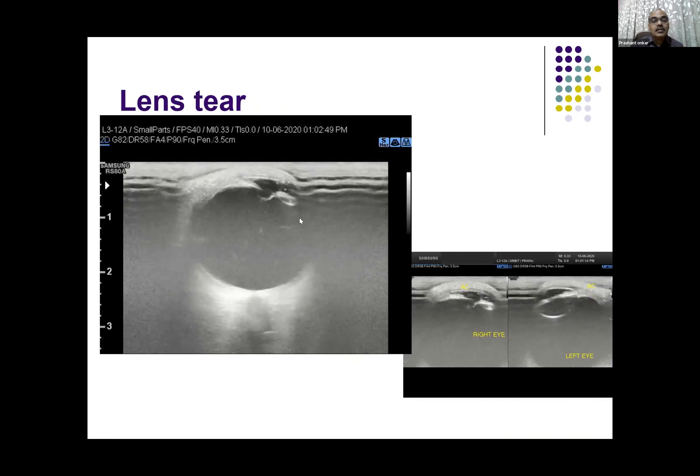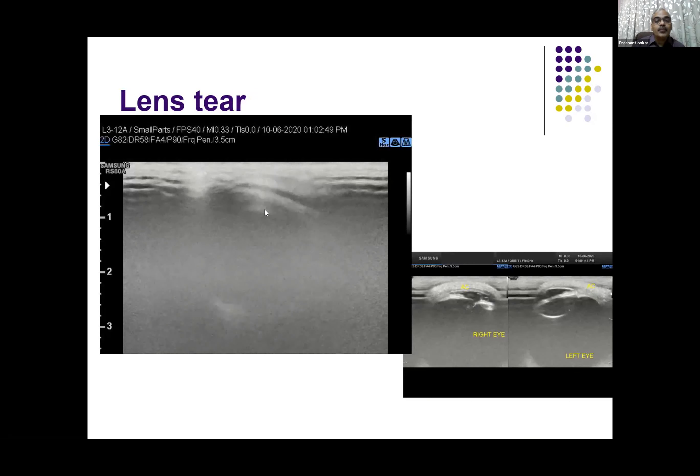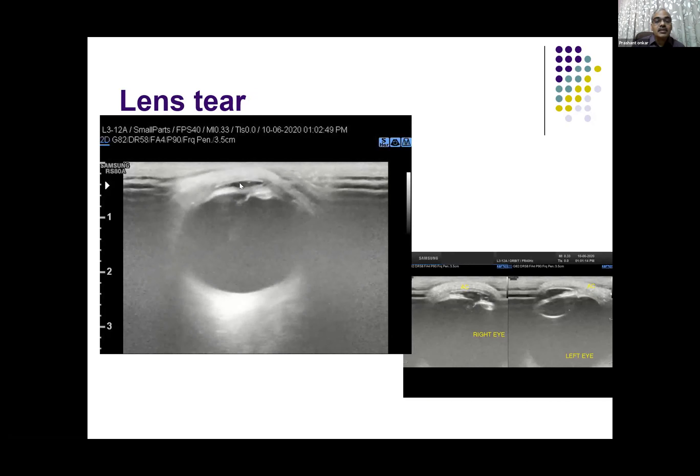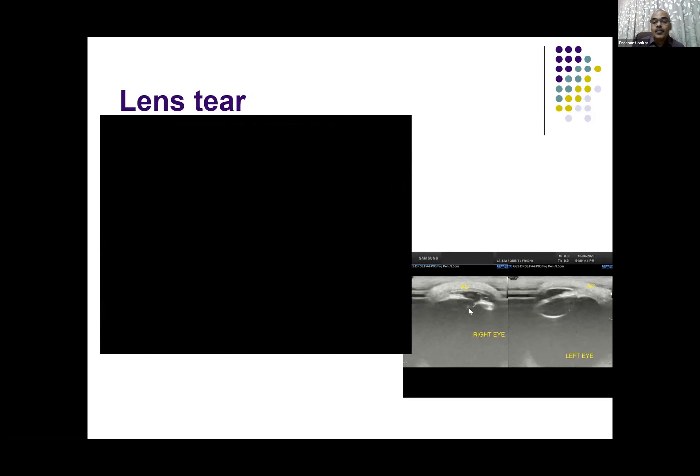This is another case of injury where the patient had an IOL inserted. But you can see that the anterior chamber is shallow here and there is a tear where the lens is attached. This is comparable to the other eye — the left eye shows normal anterior chamber and normal lens, while the right eye shows the tear in the lens.